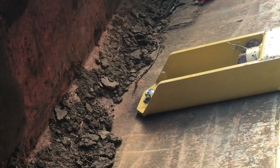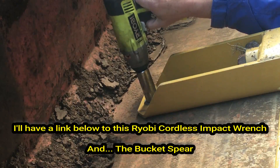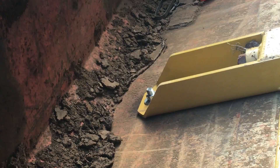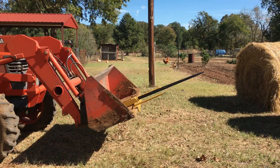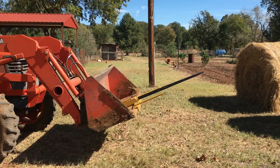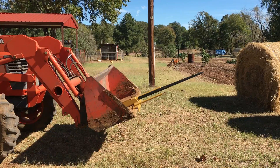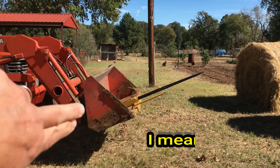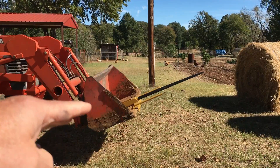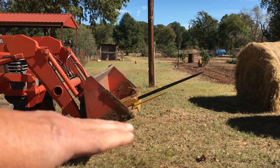Let's go pick up a roll of hay. There's the fork on the tractor. Those rolls weigh about 1,500 pounds. I would much rather have a quick-attach fork because that would move the fork further out in front. The further away from the bucket you get the weight, the more counterbalance you need on the back of the tractor.